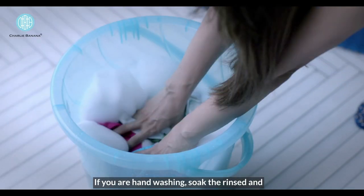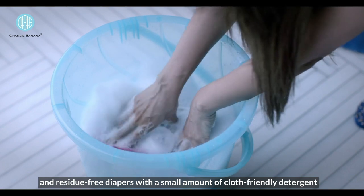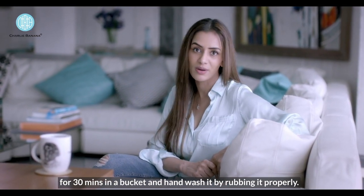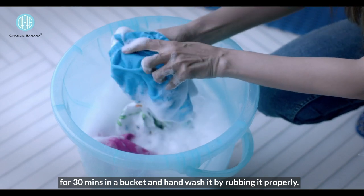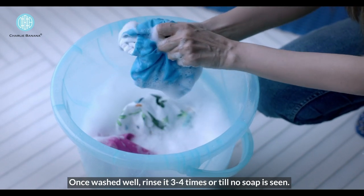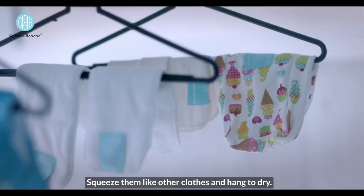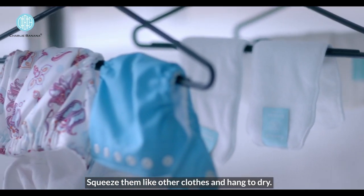If you're hand washing, soak the rinsed and residue free diapers with a small amount of cloth friendly detergent for 30 minutes in a bucket and hand wash by rubbing it properly. Once washed well, rinse it 3-4 times or till no soap is seen. Squeeze them like other cloths and hang to dry.